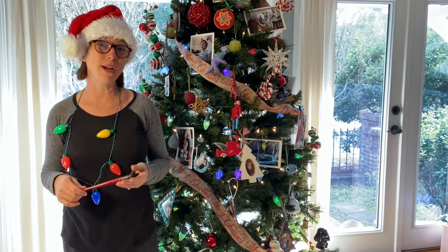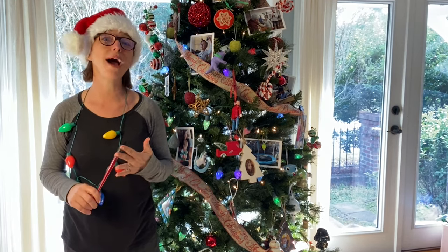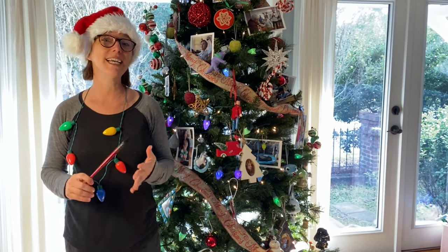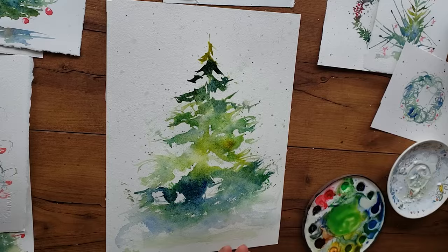Hi everyone, welcome back to Rachel's Studio where you learn not just the how but the why of watercolor, so you move along your painting journey a lot faster. In today's video I'm going to show you one of the three trees that I did for my Patreon students.